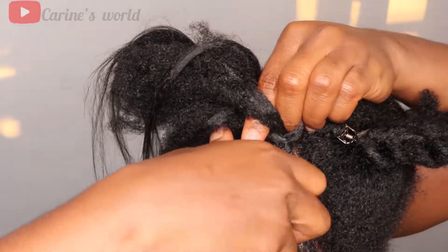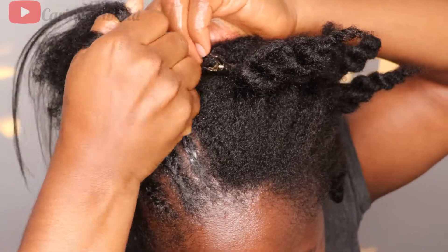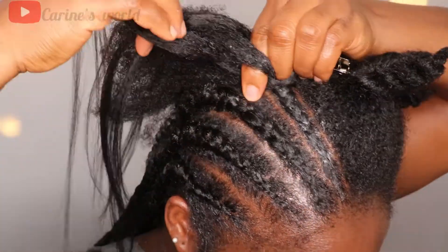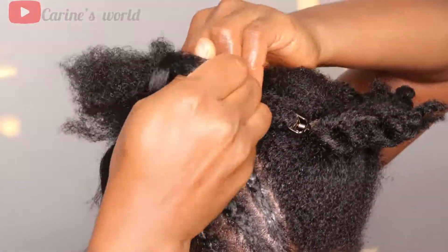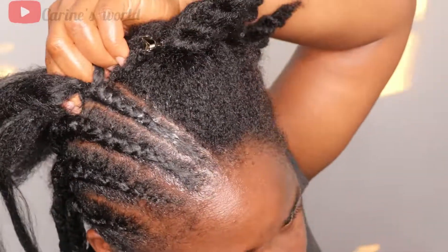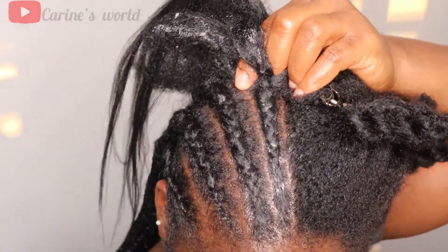Let me know what you think at the end of the video. Let me know if you're going to try feeding braids or if you can already do your own. Remember to leave a comment, remember to subscribe if you haven't, and thank you so much to everyone who keeps coming back to watch my videos.